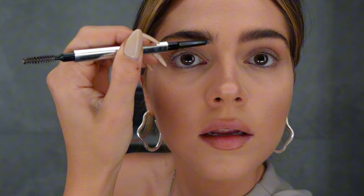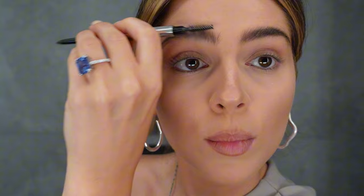The next step is checking my brows with the Goof Proof Brow Pencil from Benefit in shade 3.5. I'm going to fill in my gaps. It's so important to blend everything after so it looks smooth. I have a gap here, so I'll fill it in, and also here a little bit, then blend everything. I'll leave my brows like this.